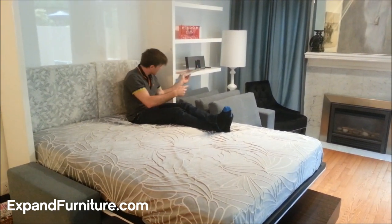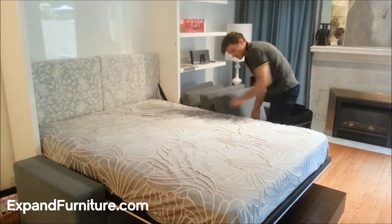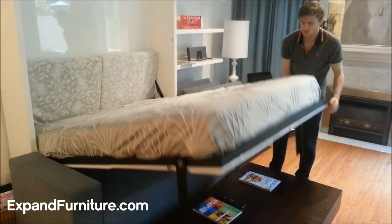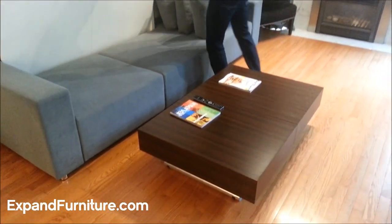This is a demonstration of how you can use smart furniture to make your home better. The Murphy sofa wall bed can fold over top of the boxed coffee to dining table.